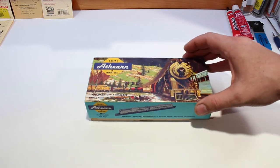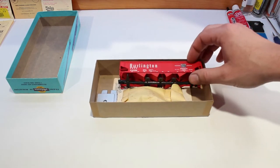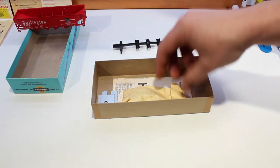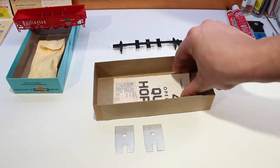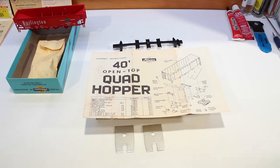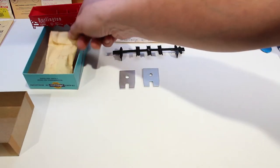Let's open up the box and make sure we got all the parts inside. Inside the box you should have a body, the under frame, a small bag of parts, and two weights. We have already gone ahead and painted these weights. Also inside there will be instructions, though there are no notes — just basically a parts diagram. So we got our under frame, our weights, our body, and a small bag of parts.